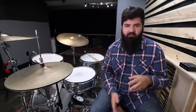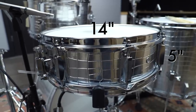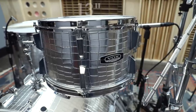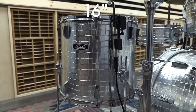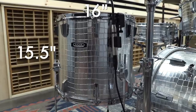Now for the drums. So many questions about the shells, sizes, depths, and bearing edges. The snare drum is 14 by 5 and has 8 lugs. The rack tom has 6 lugs and is 13 by 7 and a half inches, which definitely isn't a standard size. The floor tom is 16 by 15 and a half, which again isn't very standard, and has 8 lugs.